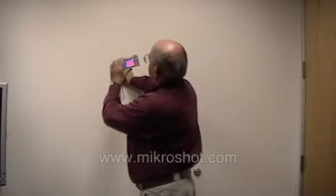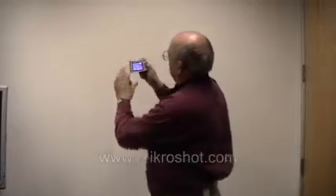The thermal sensitivity with the micro-shot is very impressive, and I'll show you by means of the traditional hand on the wall example. The heat that you see there from my hand will be present for at least another minute to two minutes.